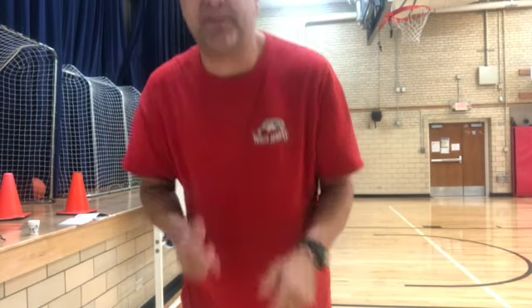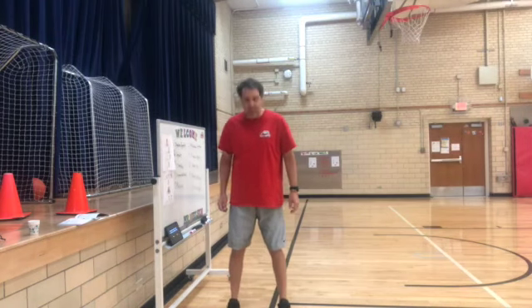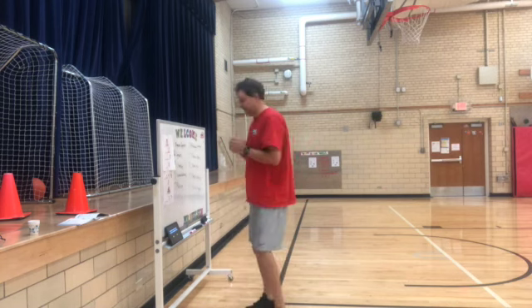Squats are fairly simple. You just got to pretend like you're shutting the car door with your butt. You're going to have your feet a little bit shoulder width apart, and just bend. The lower you go, the better it is for you. Keep your back nice and straight if possible. I'll show you — I have a side view.